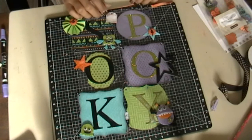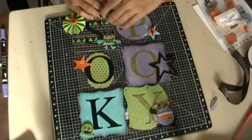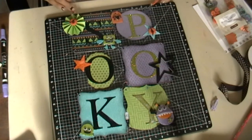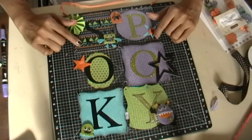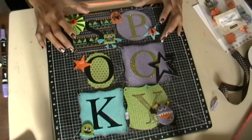Hey everybody, wanted to share with you guys a little project that I've done. I used a couple of things that I got in my recent haul from CTMH. This is the Hooligans paper pack that I used, and then I also used the Mix and Mingle mini album kit.